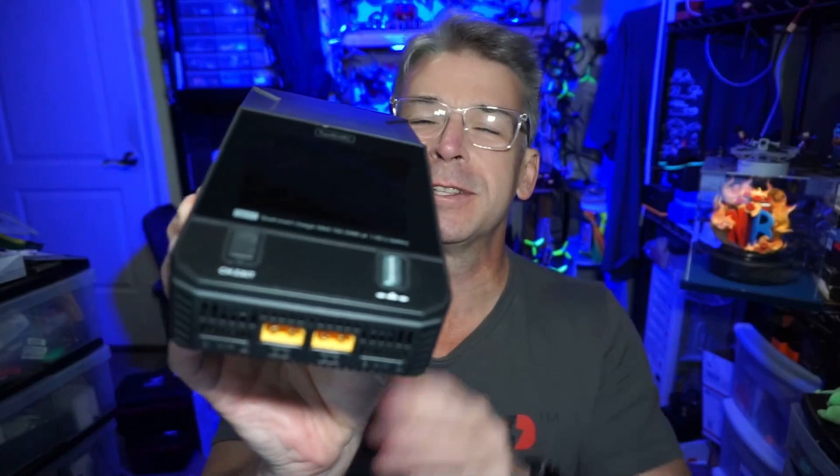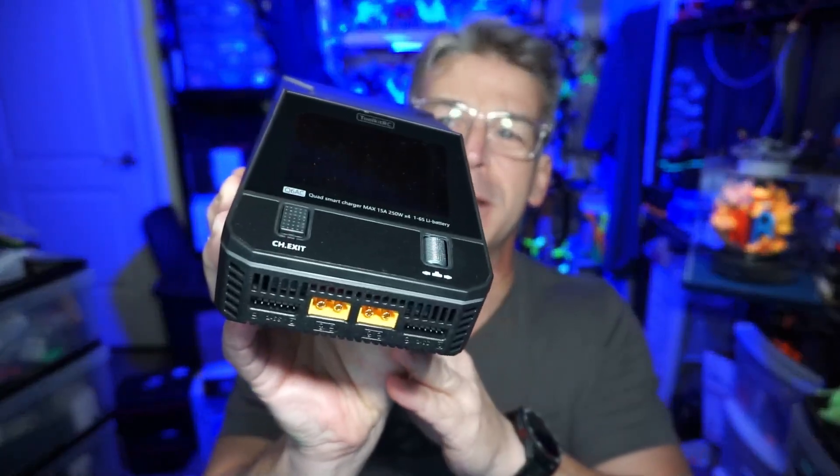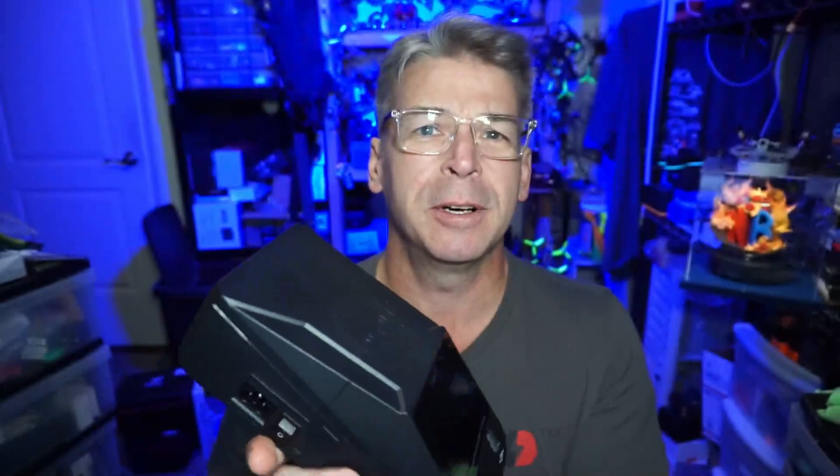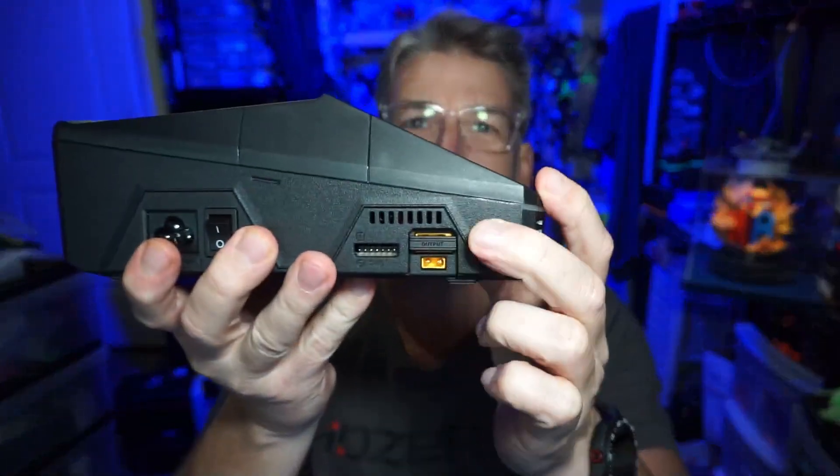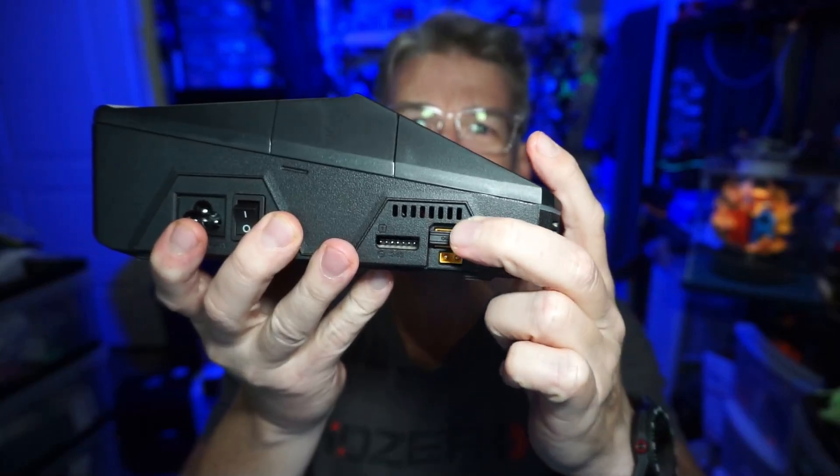Hello everyone, today we are taking a look at the Toolkit RC Q6 AC charger, this big mama jama here. Taking a little stroll around the top — the first thing I want to point out is here on the sides you have XD30 on the lower part and XD60 on the upper part. I really like that.